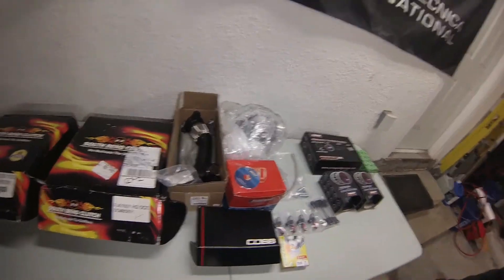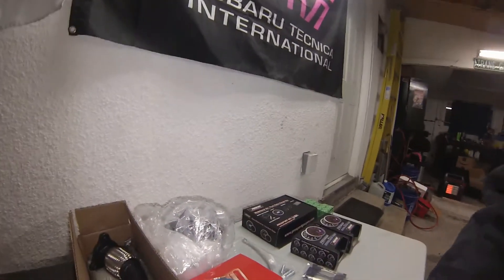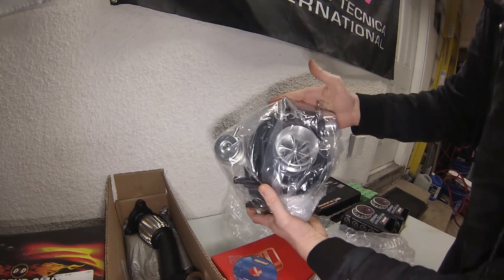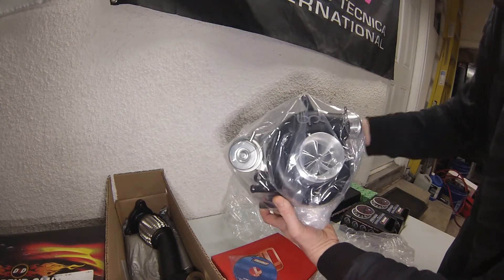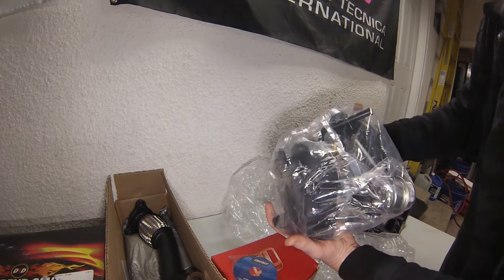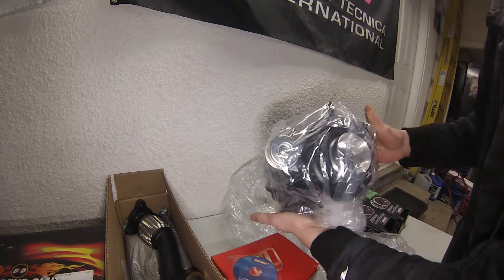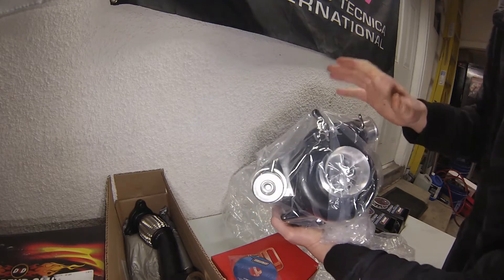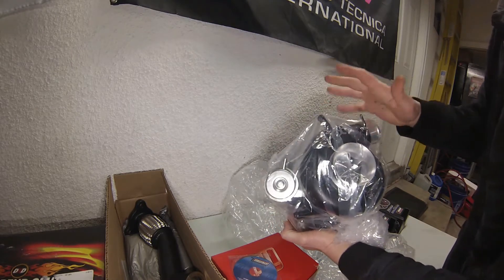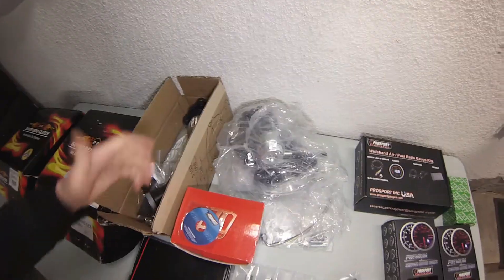Moving along we get into more of the real performance stuff. I might as well just go ahead and pull this guy out of his bag and give the camera a good look. I don't really think I need to take it out of the second bag but you can get a general idea — this is a Blouch Dominator 3.5 XTR, so this is a very very big turbo. It's the kind of go-to for Subaru guys because they just bolt right on. There's a ton of power — even the smaller ones produce quite substantial numbers. This might be a tiny bit laggy depending on how it's tuned, but when the power comes on it's gonna be go go go.